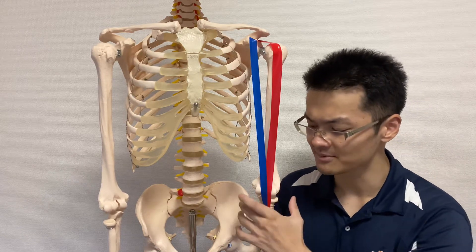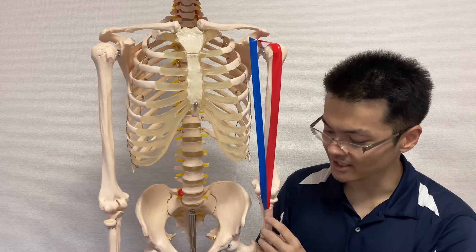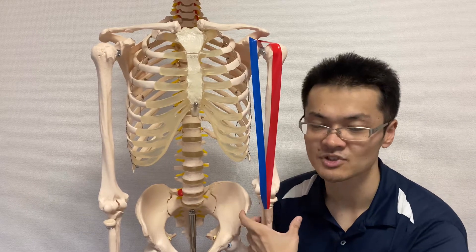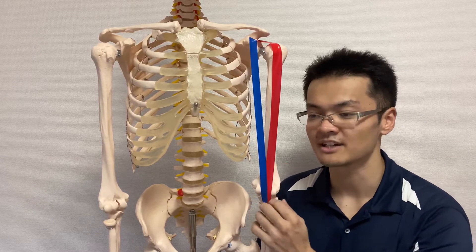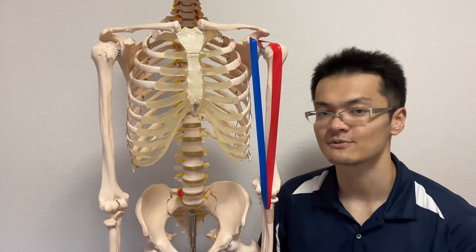Some fibers also attach on the fascia of the forearm. So biceps brachii attaches on both bone and fascia. This means if biceps brachii pulls the arm, it can also pull the fascia as well.